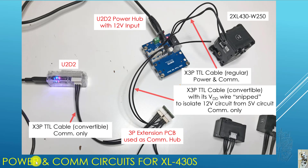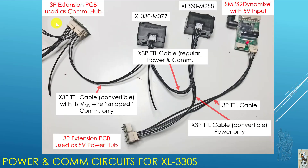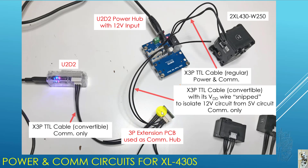So let's take a look at the power and COM circuit for the XL330 and XL430. This same 3P extension PCB used as the COM hub goes to a U2D2 power hub, using another X3P TTL convertible cable, but with the VDD snipped again. The purpose is to isolate the 12 volt circuit from the 5 volt circuit, so it's COM only.